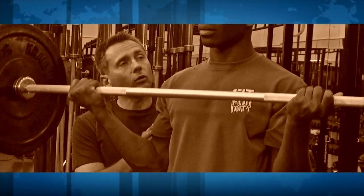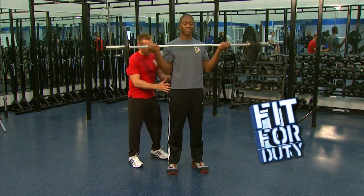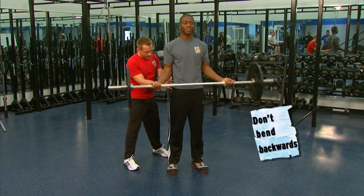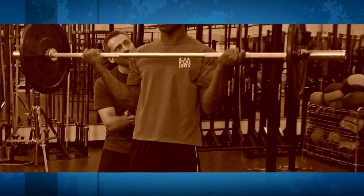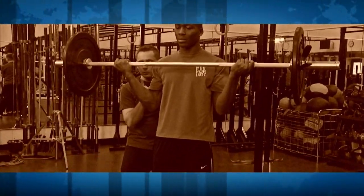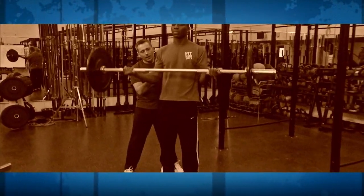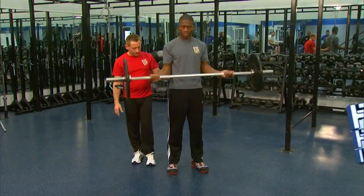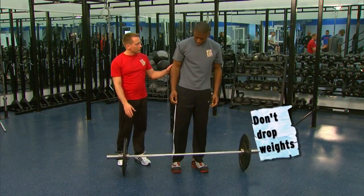Seven-second repetitions. Back's nice and straight. Notice we're not rolling back the shoulders, not swinging the back to get the weight up. It's all nice, controlled movements. Good thing he's counting for me. We've got this nice, solid base — legs aren't close together. There's nine, ten, eleven, one more — and twelve. Go ahead and set it down. Rest. Set it down lightly, don't drop those weights.